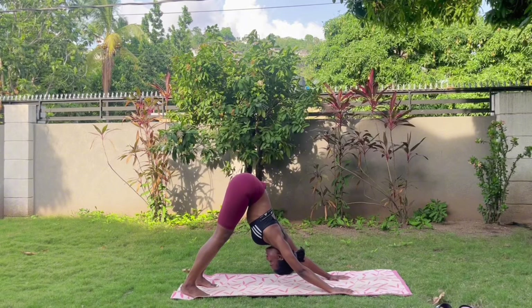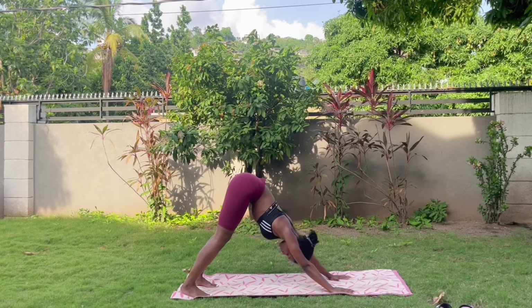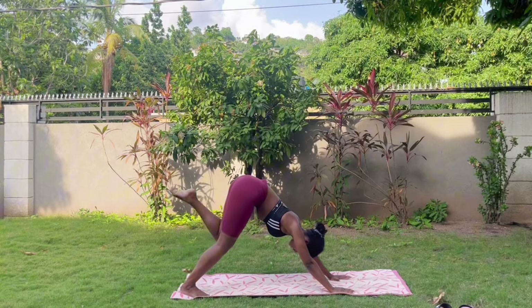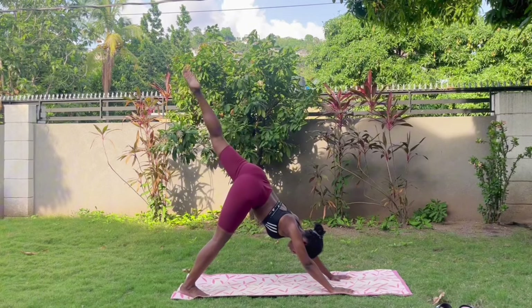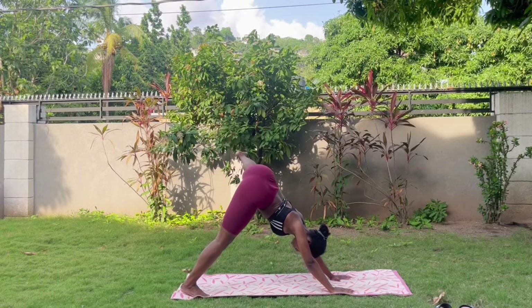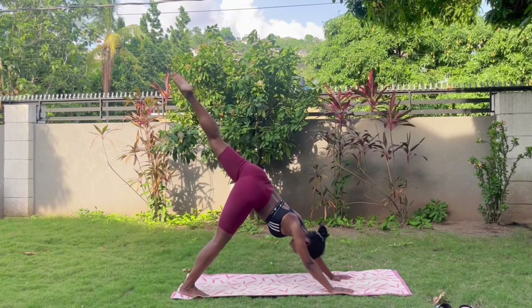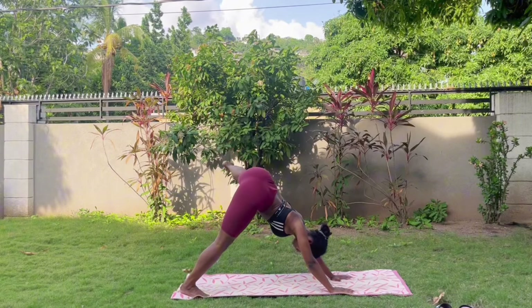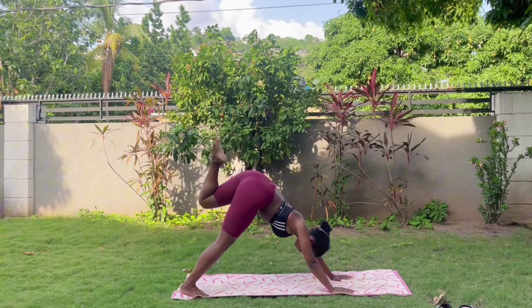Inhale, exhale, sink a little deeper. From here, ground yourself as you peel that left leg up, send it into a three-legged dog, and open up to the side — and back. It might feel great to shake side to side and back.